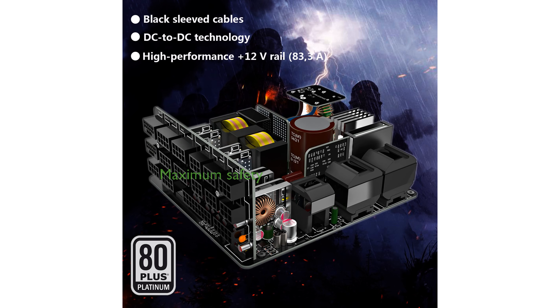With comprehensive industrial protections including overpower, overvoltage, short circuit, overcurrent, undervoltage, and overtemperature safeguards, this PSU ensures maximum safety and durability.